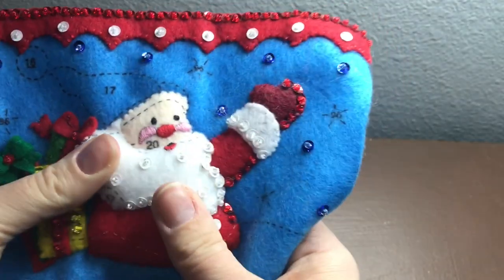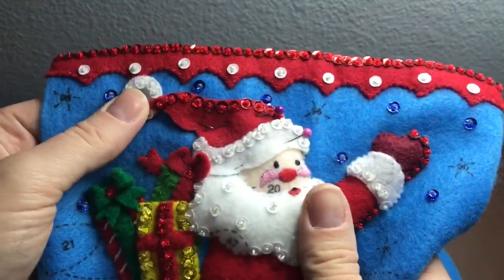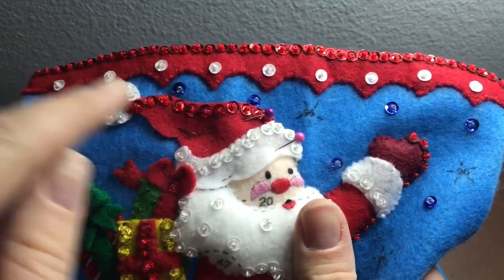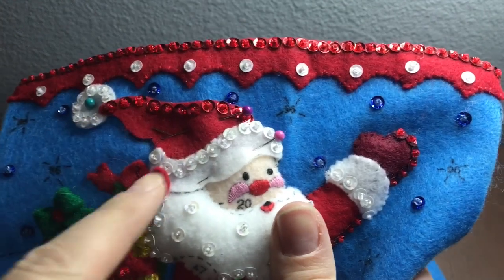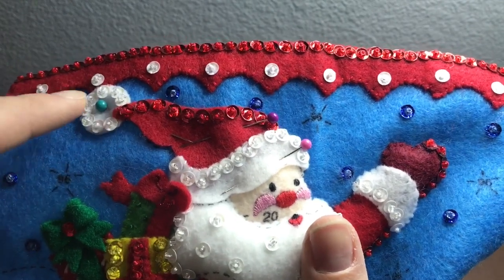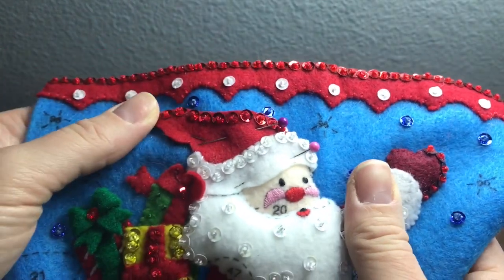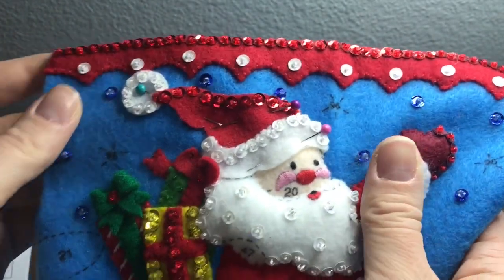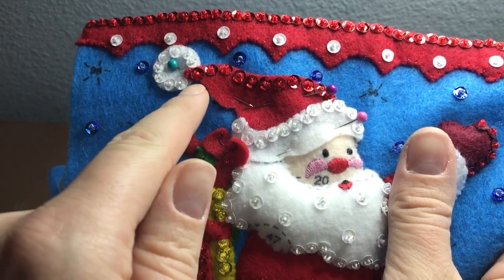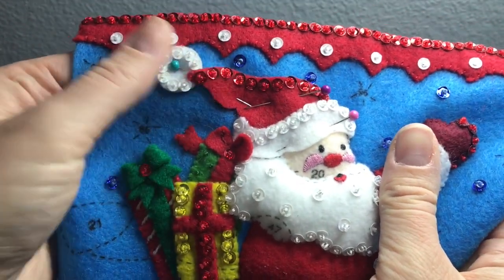We'll be putting on the hat next. Santa's hat consists of three pieces: the pom-pom piece, the red hat part, and the white trim — all three are separate and you have to sew on each individual piece first and then attach the hat. So we're going to attach the hat to the stocking and I'll probably start right around here and stuff as I go.